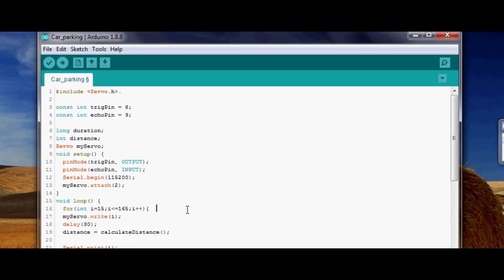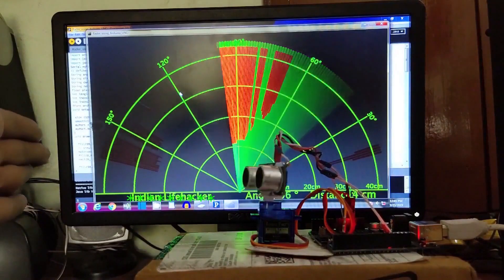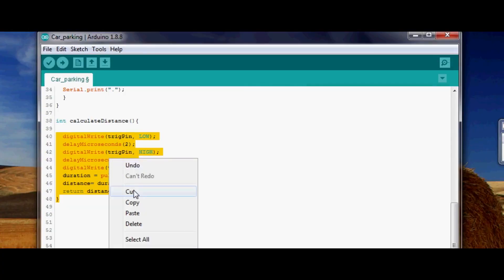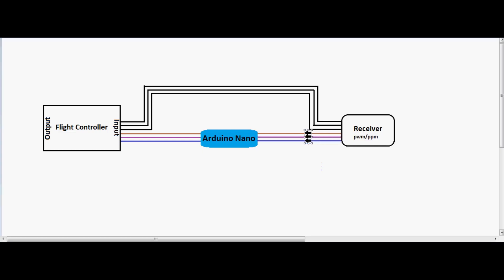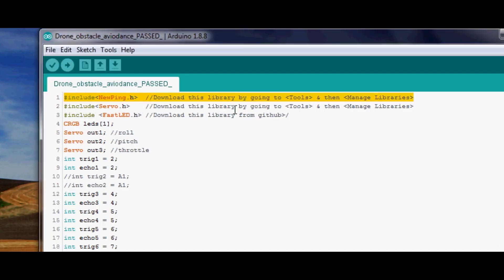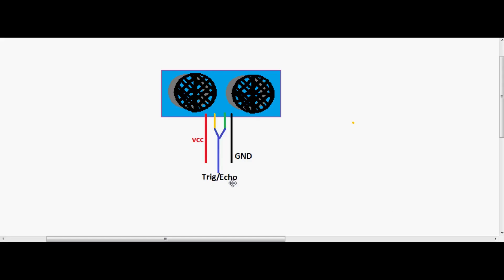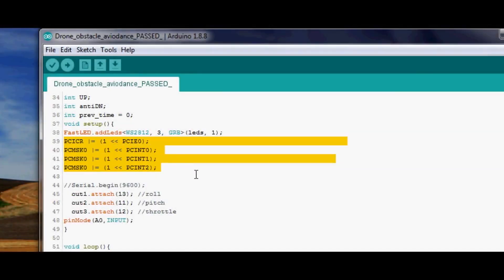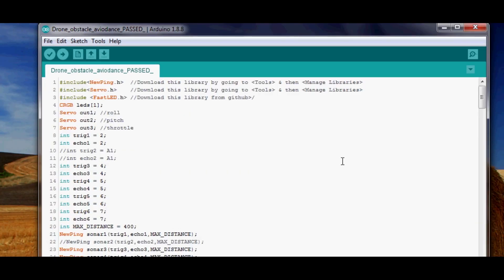For the whole system to work together, the code must be written without the delay function. In typical DIY projects we use ultrasonic sensors with delay, but here I can't use delay because it freezes the main loop — during that delay we can't sense receiver pulses or write PWM signals to the flight controller. I'm using the NewPing library to measure distance since it doesn't use delay. I also put trigger and echo pins together for each sensor to reduce wiring to three wires per sensor, and I use the interrupt function to read PWM values from the receiver, which is easier and also delay-free.